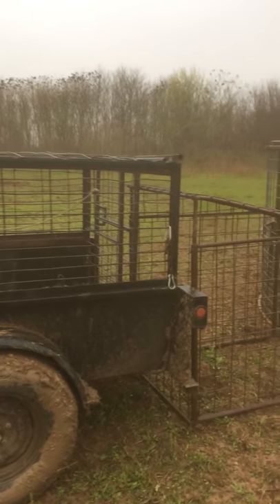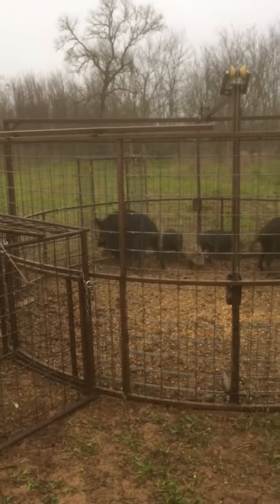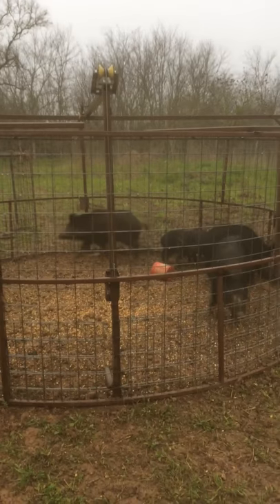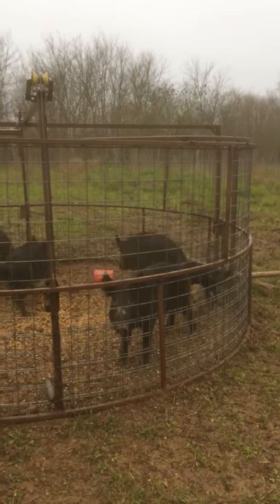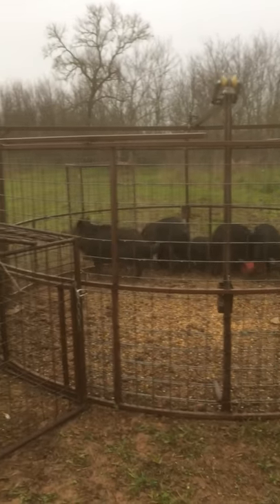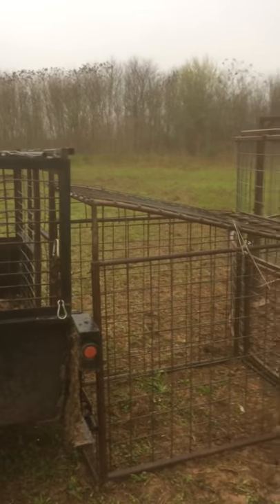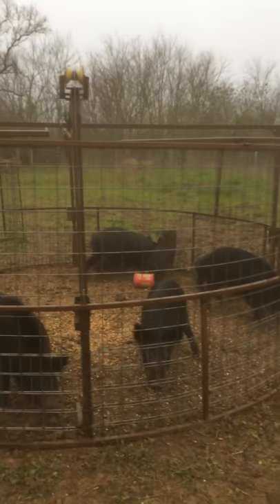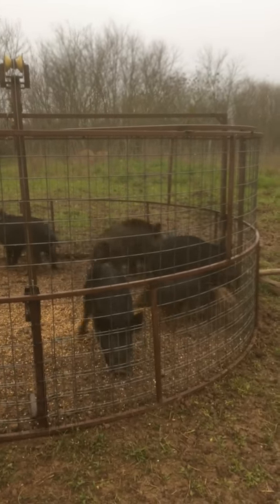We're getting ready to load them up. We caught these last night with some sour corn, and we're fixing to load them up and take them to the vine. As you can see, I have a shoot and my round trap that I dropped. We caught them last night with some sour corn that was sitting in water for about two weeks.